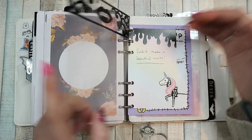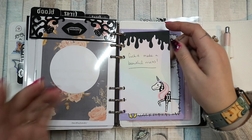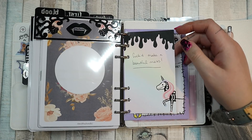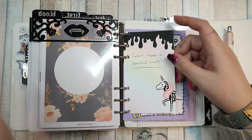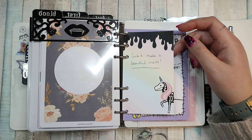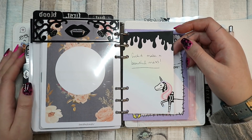The third tab has this little notepaper that says 'Fuck it, make a beautiful mess.' I said that in one of my videos and somebody commented that it helped them, and I love it too. It makes me feel good to think 'fuck it, just make a beautiful mess' — because that's what my planner feels like to me. It's not perfect, everything doesn't match, but it's a beautiful mess and I love it.